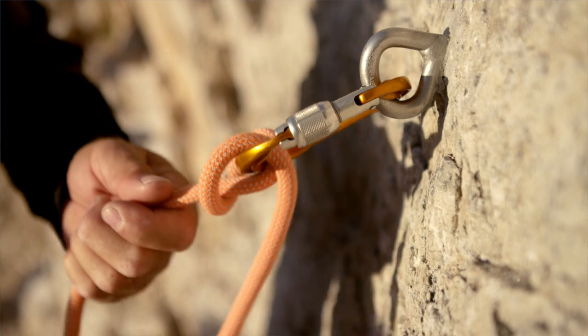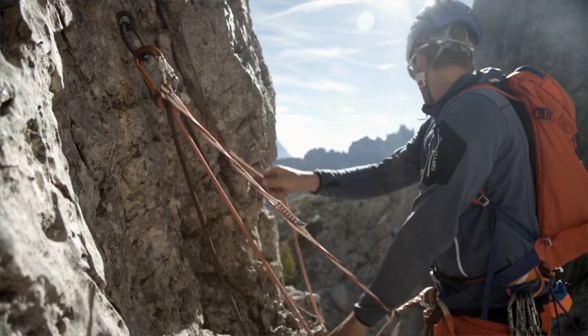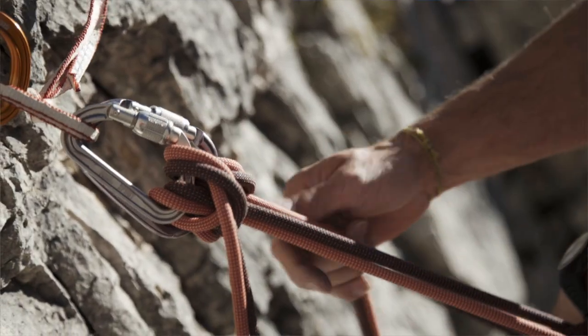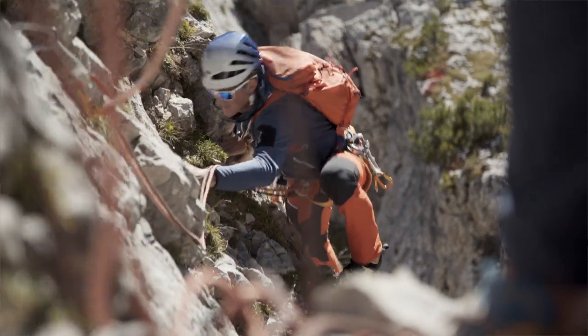The Munter hitch is less of a knot and more of a belay method. That's why we call it the HMS – the Munter hitch belay. The Munter hitch is the second universal knot that I need to master for alpine climbing. It can be used for the lead climber and the follower's belays, and so in theory it can replace a belay device. I can even use it for rappelling if necessary.